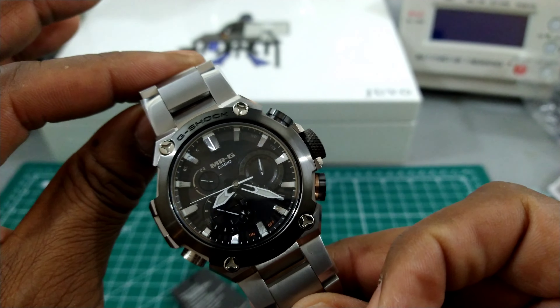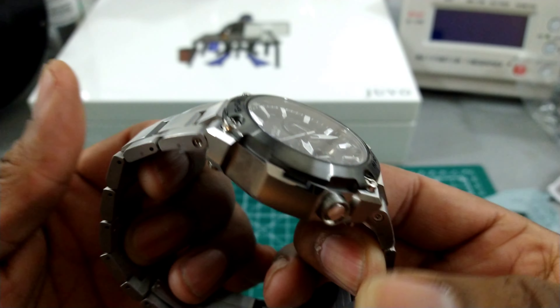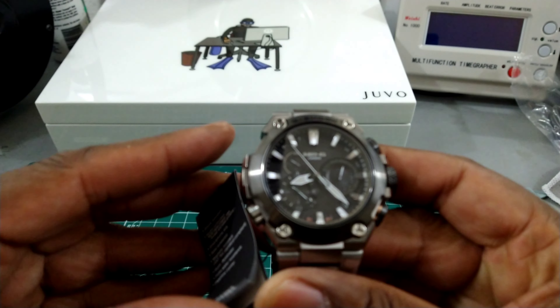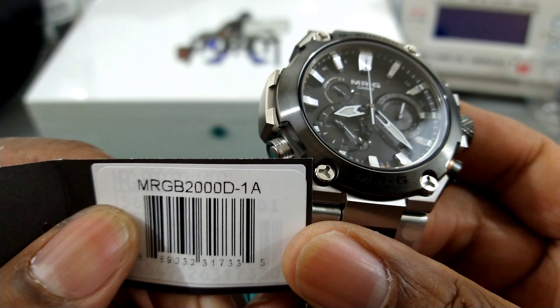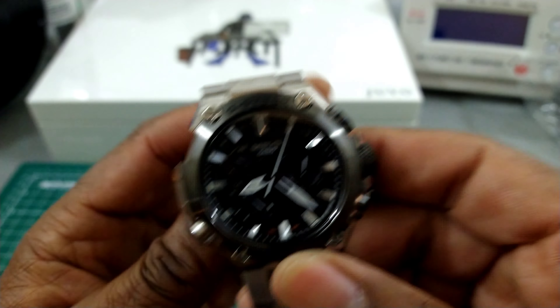Welcome to another episode of Watch Once Over. My name is Big E. Today we're going to be looking at the newest and latest greatest all titanium Mr. G. This is model MRGB2000D-1A and this watch is just lovely.